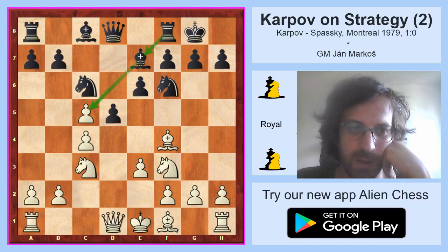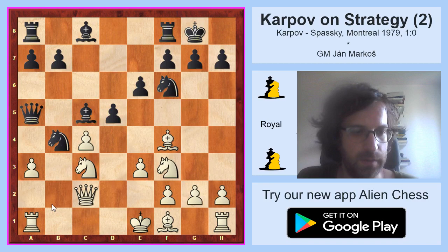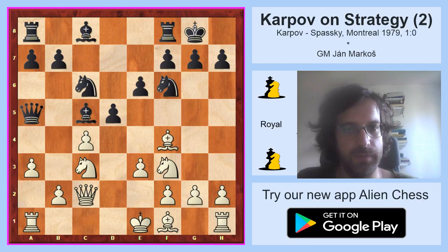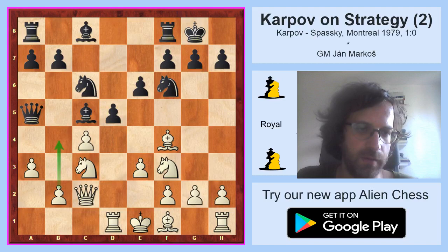Black wants white to force him to take on c5, for example with a3. White played queen c2, queen a5, and now white played a3. As b4 is already in the air, black now takes. Importantly, after b4 black can take because there is a rook hanging on a1. So after bishop takes c5, white plays simply rook d1. White doesn't want to castle to the queen side as it is already quite compromised, but b4 is already a threat in the near future.